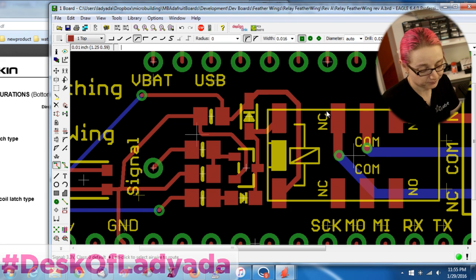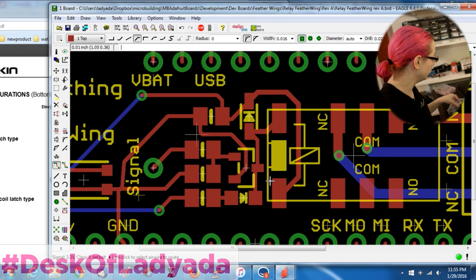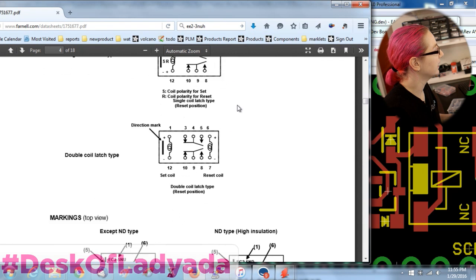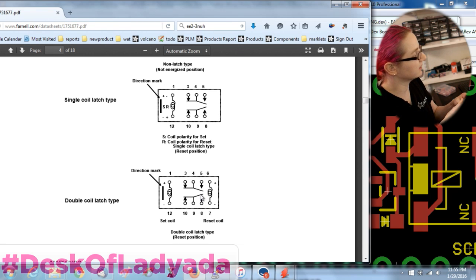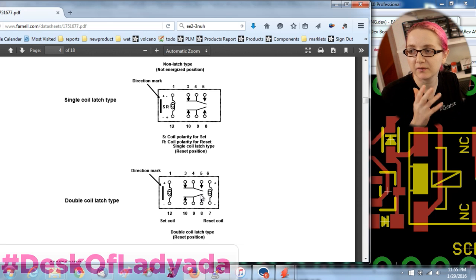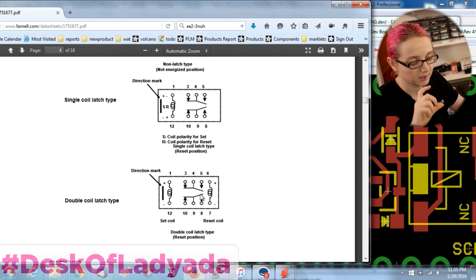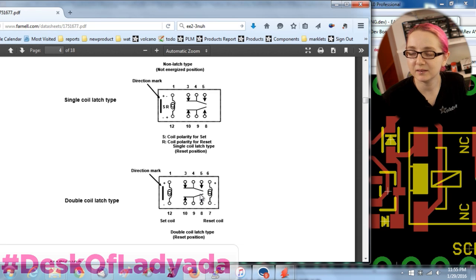I could manually try to fix the traces, but I'm just going to do another prototype run — I think this is fine. Maybe I'll flip around the component so the trace doesn't have to go around, but it's fine either way. I also have to fix the latching one. Interestingly, I got the latching one backwards too, but it doesn't seem to matter for the design — although set and unset are probably reversed if there's a polarity consideration. Lesson learned. Easy to fix — do another revision and hopefully the second version will be 100%.